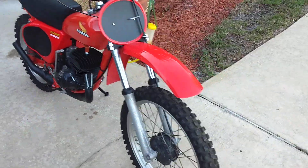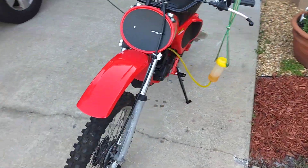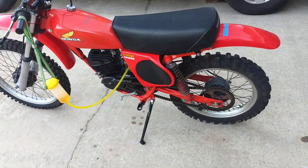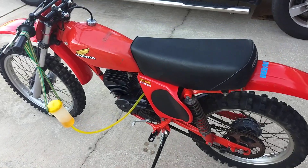Original pipe, pretty clean. The carb does need to be cleaned out though, because it's leaking a little bit from sitting all that time.